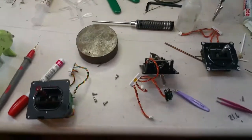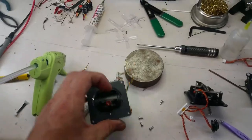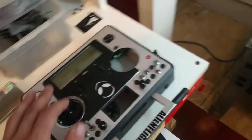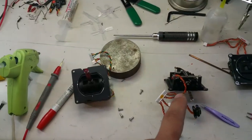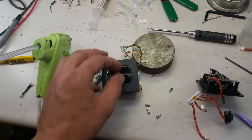I had this problem after switching gimbals on my Taranis — everything besides my throttle. When I put the new gimbals in, it was as if the throttle was backwards, so down was up.